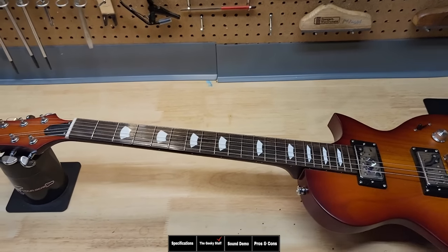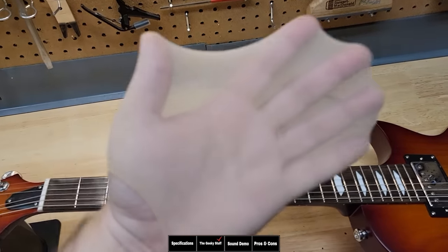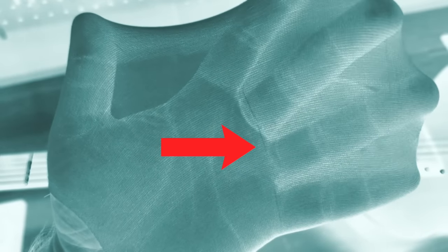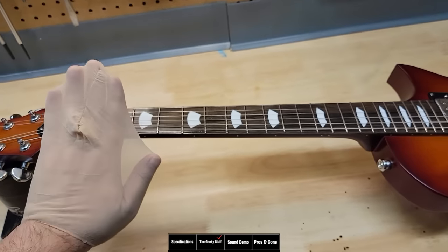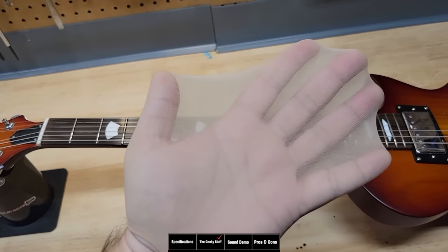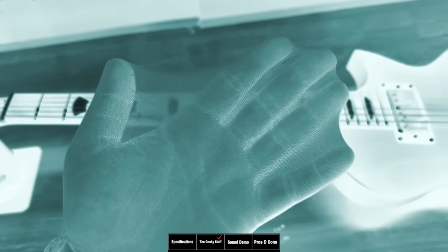Now that we've confirmed there are no high frets and they're polished, let's check the fret ends with the sock test. It feels pretty good, but it did make one little mark — so this is a four and a half out of five. On the bass side, it's flawless — a five out of five. So overall, a five out of five and a four and a half out of five — these are great frets.